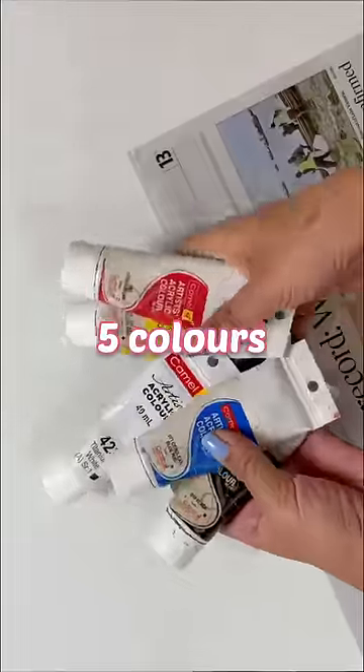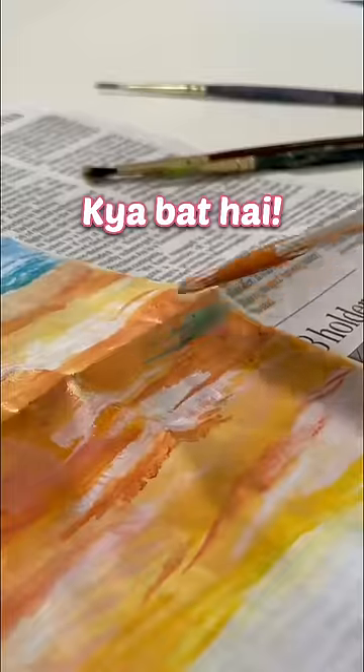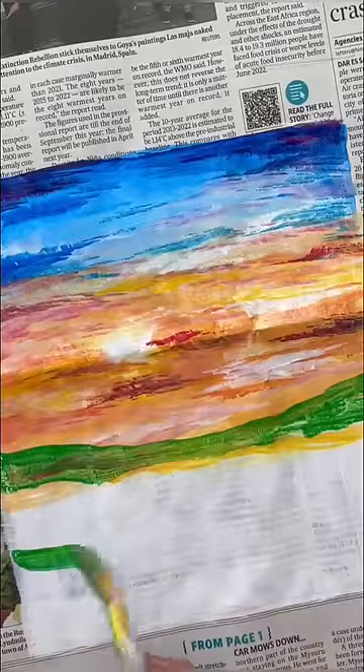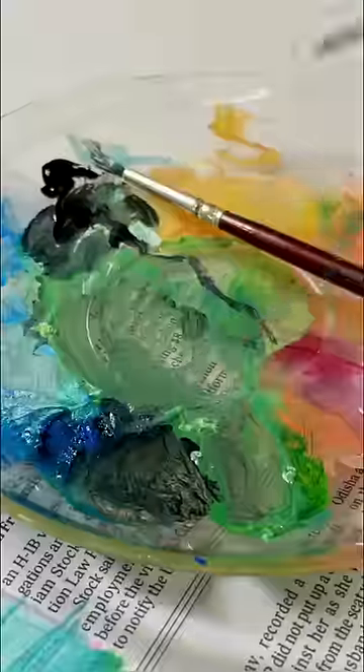I'm using only 5 acrylic colors and I'll mix and match these 5 colors. I'm planning to paint a big lens. I was recently surprised, so my inspiration is that.